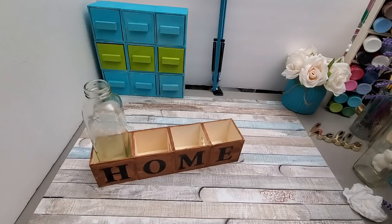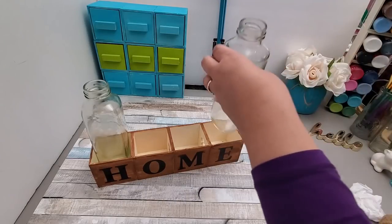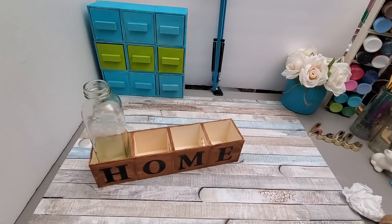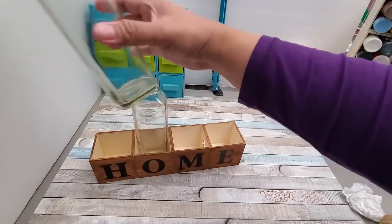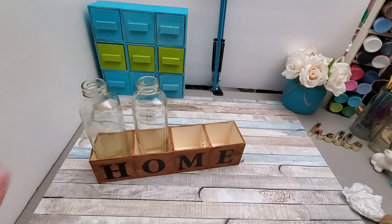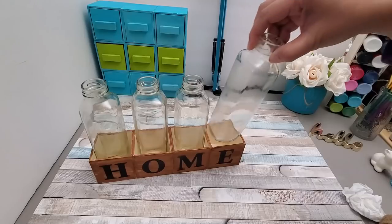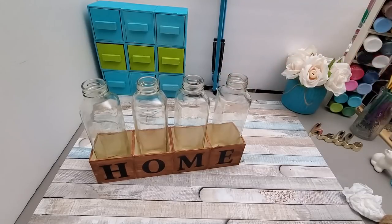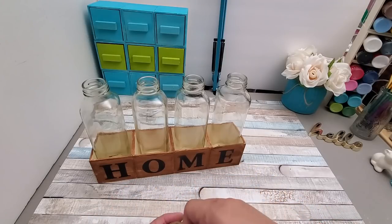I want to mention that I'm using what I have on hand from my stash. Even these wooden boxes were ordered a couple of months ago when there was $4.95 flat shipping. Dollar Tree is currently focused on delivering essential items, but once everything is back to normal you should be able to find them online if you can't find them at local stores. These bottles fit perfectly and I love them.